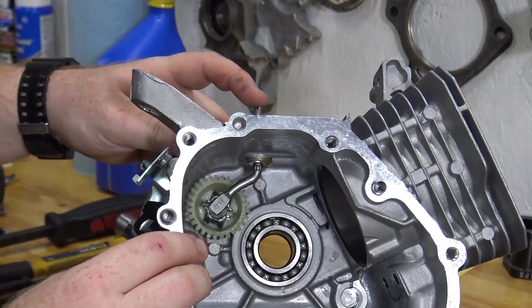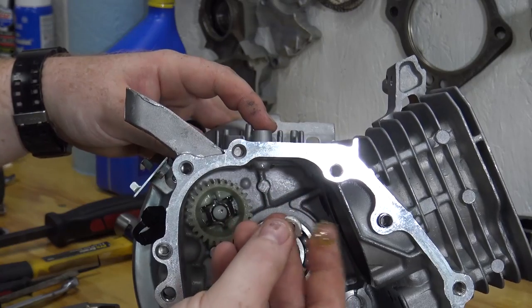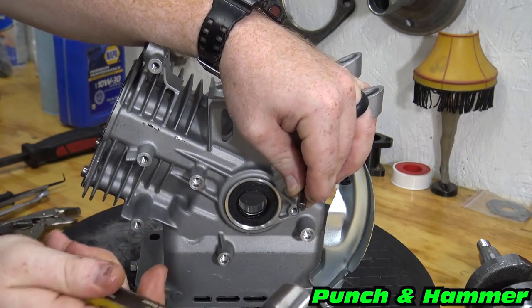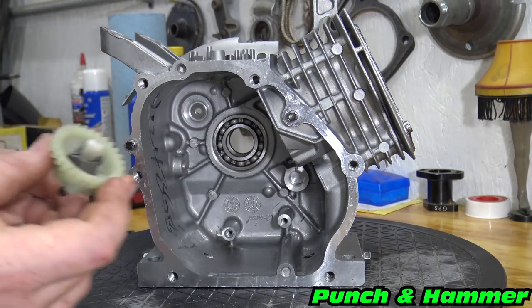Now that we have the block empty, we can remove the remaining governor parts. Knock out the governor gear using a punch and a hammer. Make sure to remove all of the washers left over from the governor.